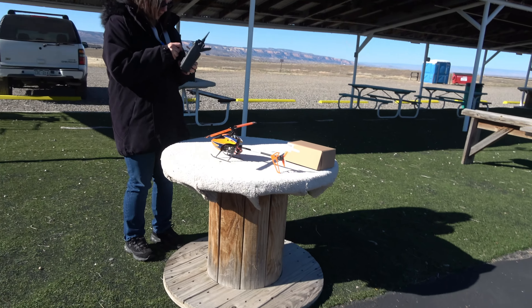Look how good of a pilot you've become after all that flight you just did! You want to just hover now? Yeah. There you go, just keep your tail pointed towards you, fly around sideways. And when you go back to the left side, make sure you just turn your tail and keep the tail pointing towards you still.